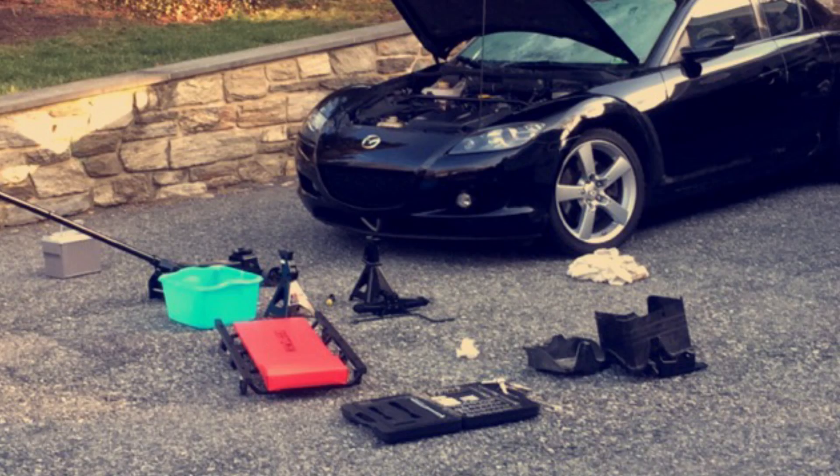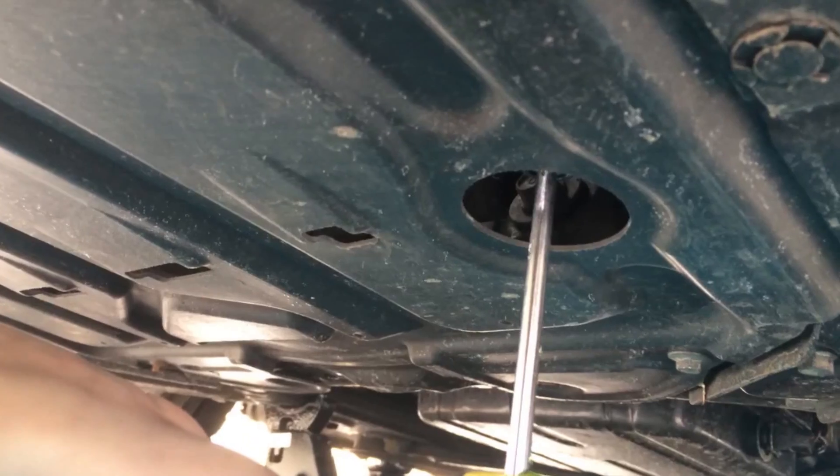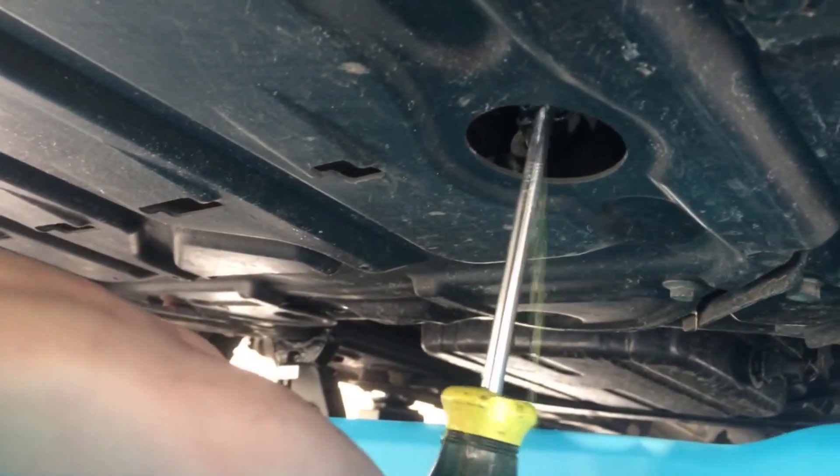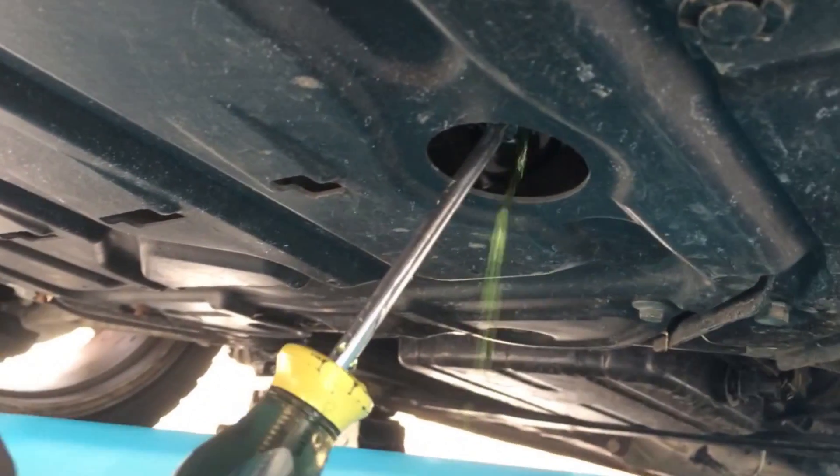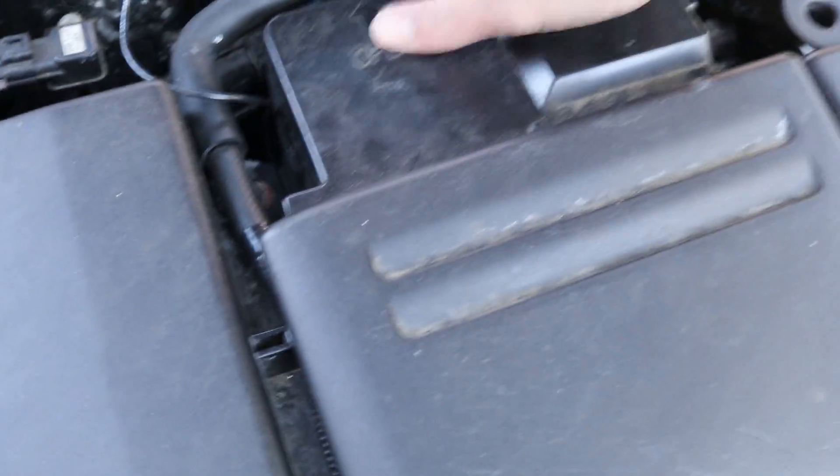Now for the water temperature sensor, you need to first drain all of your coolant out. And then you're going to remove your battery and your battery tray.